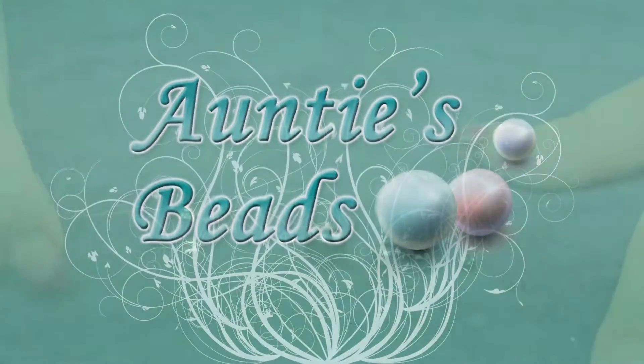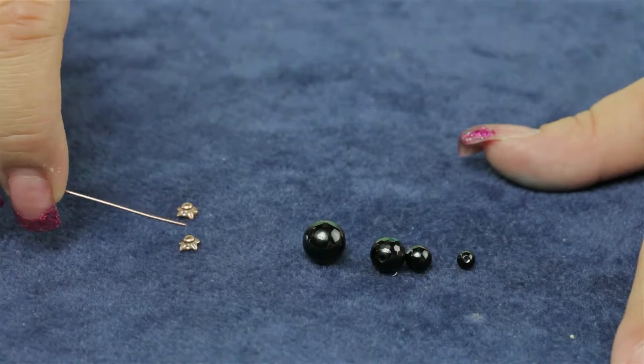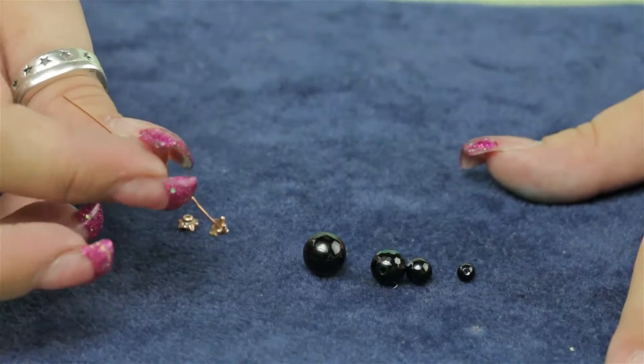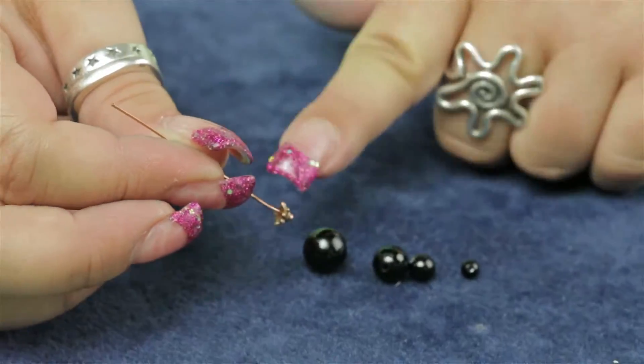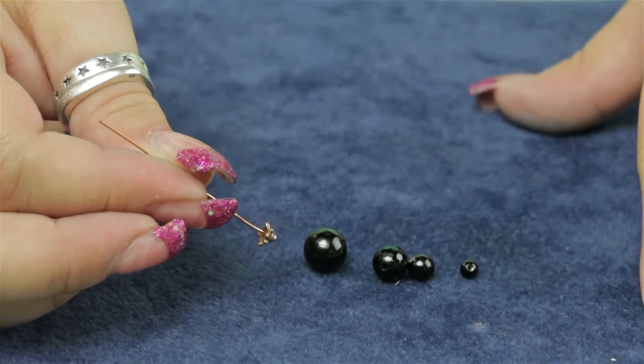This is the Tiara Cast anti-copper pewter leaf bead cap — this is a five millimeter. It's a favorite little bead cap among us here at Auntie's Beads. It works really well with bicones, but I'm also going to show you what it looks like with these rounds.